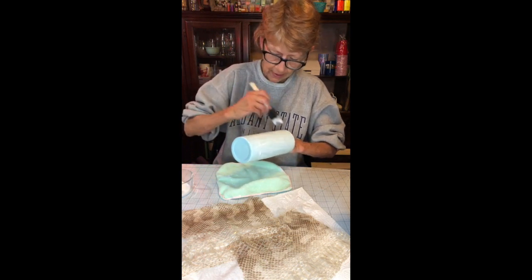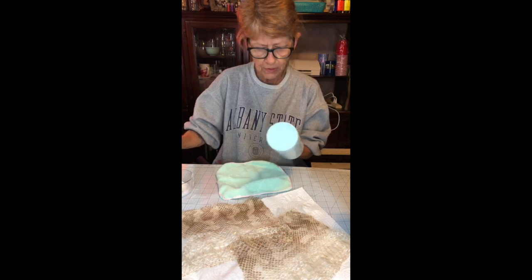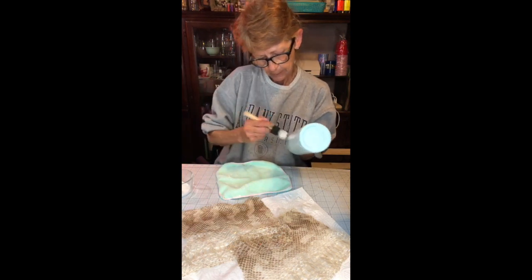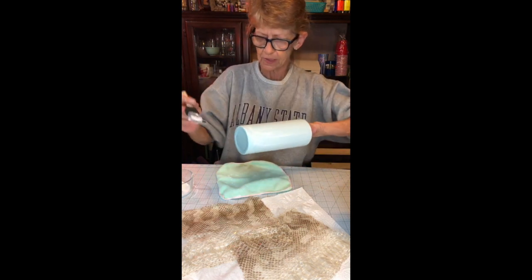However long it's drying, you have to go back every six, seven hours, just check it and make sure that the air pockets get moved to the edge, to the seam.